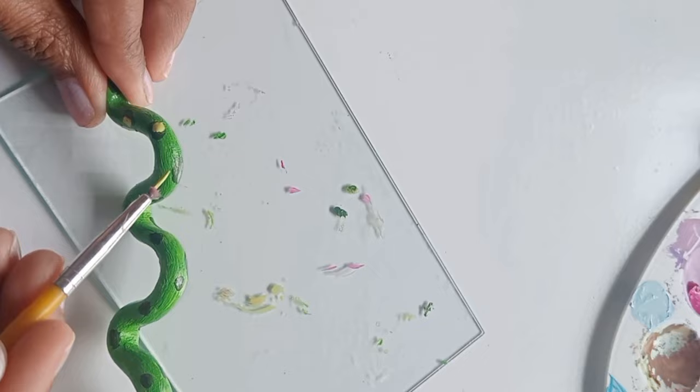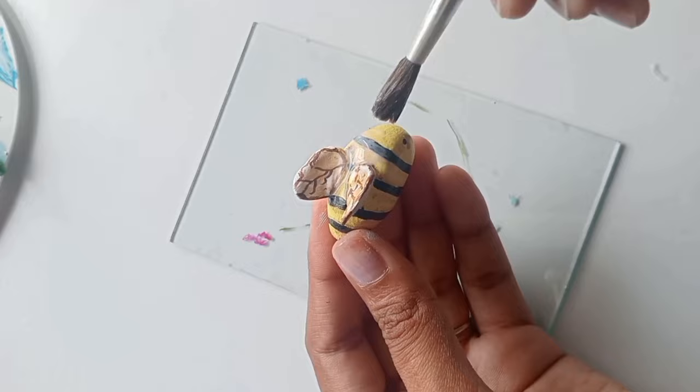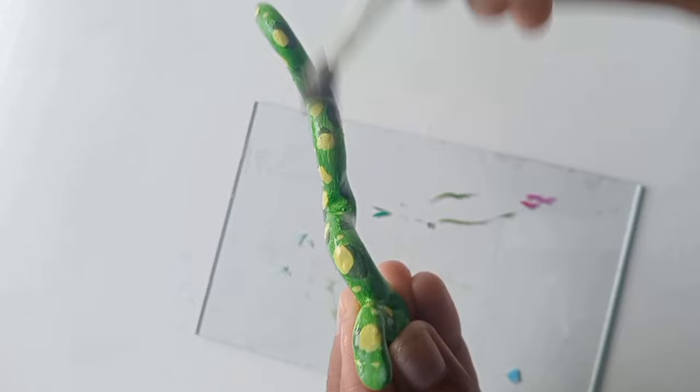After finishing all the coloring, I am applying a layer of varnish — it is completely optional. If you don't have varnish, you can also apply a clear nail paint, which works like a varnish. After the clear varnish, they are ready. What do you guys think about this idea? Please let me know in the comment section.